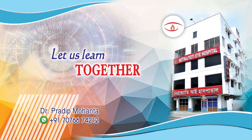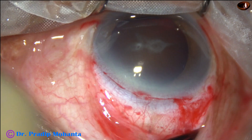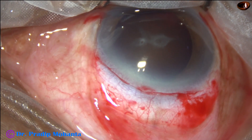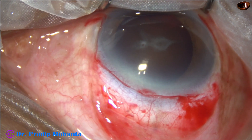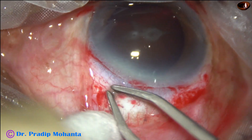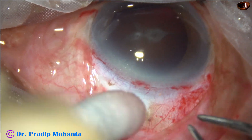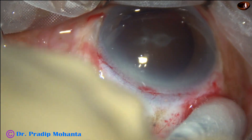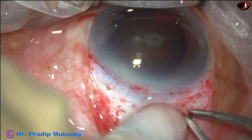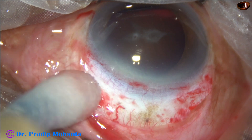Friends, welcome to my workplace for hands-on PHACO and SICS training. This is a very hard cataract. In this case I am going to do Double SICS. Double SICS means two SICS wounds are placed side by side and only one suture is placed at the junction of these two SICS wounds. The wound appears like the letter V.